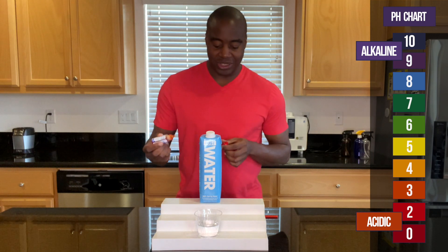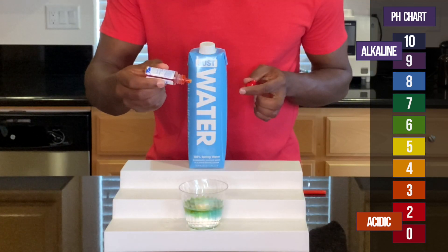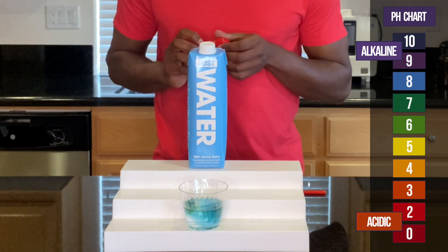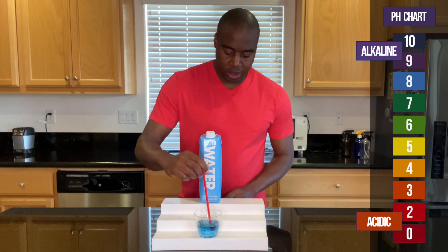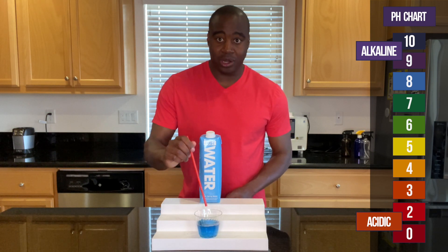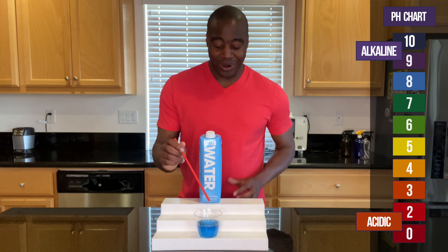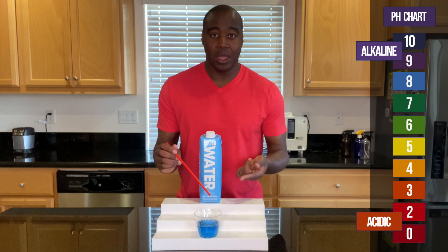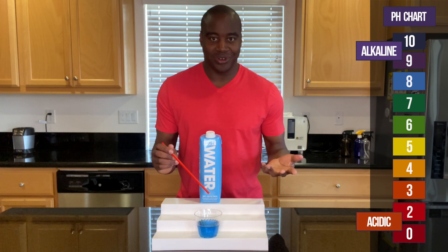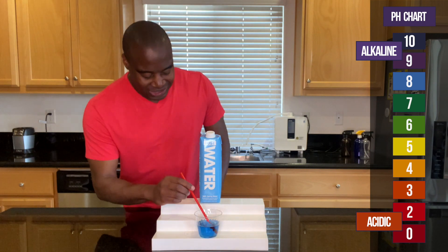Let's go ahead and add these drops to see what we get. So there we have it — just water is looking alkaline. So we're going to blow into it and see if it actually maintains that color, maintains that alkalinity, or if it changes. If it changes, that means there's something up with this water. Let's go ahead and see what we get.